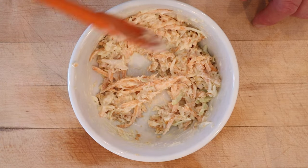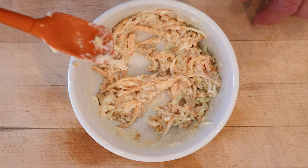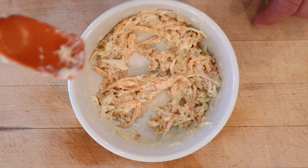Yours truly clearly doesn't know how to hit record because I already mixed these together and didn't record. Anyway, it's equal parts shredded carrot, shredded cabbage, mayonnaise, and ground peanuts.